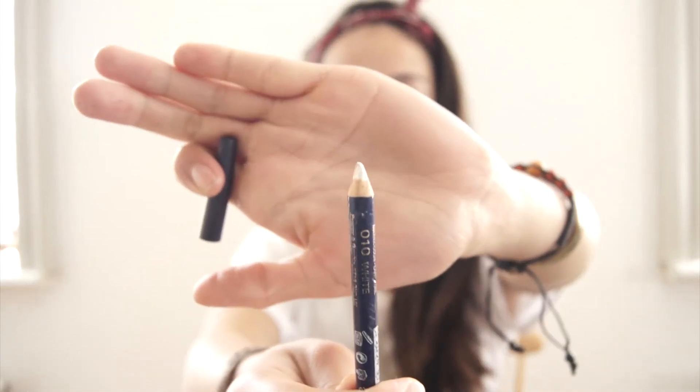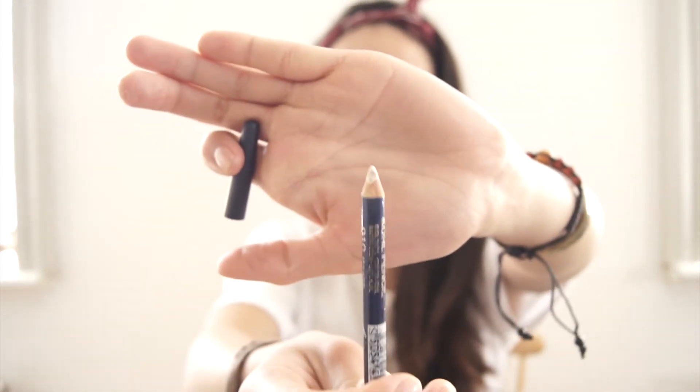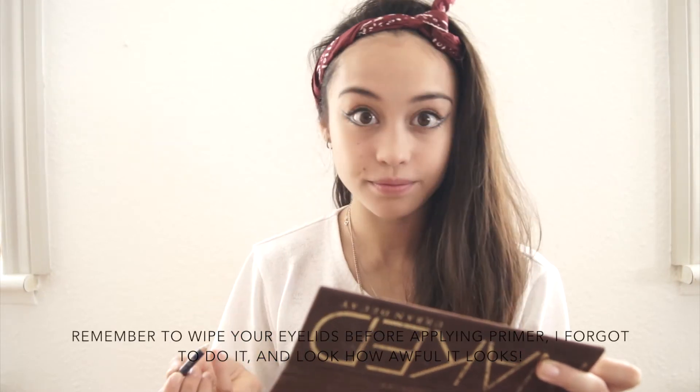Next I am going in with an eyeliner, and it is all white — it is from Max Factor. Honestly, I've had this for longer than I would like to admit, we're talking years here. But I didn't die, so who cares? I'm just adding this to my inner corners and going out to the middle where the silver eyeshadow begins.